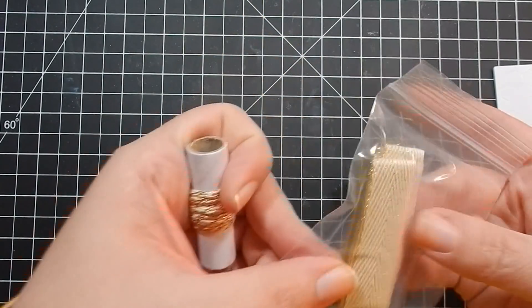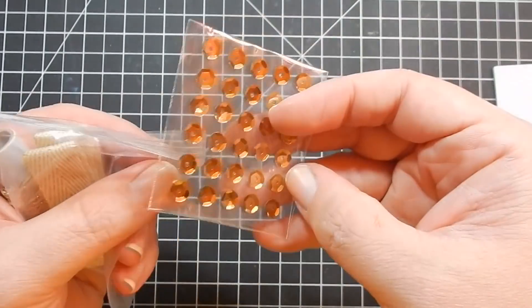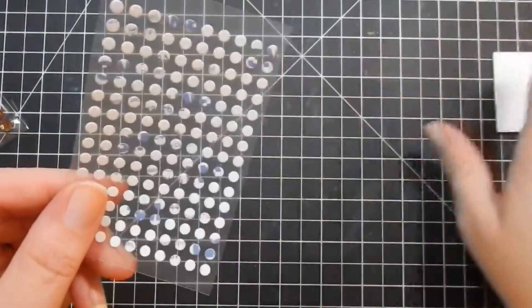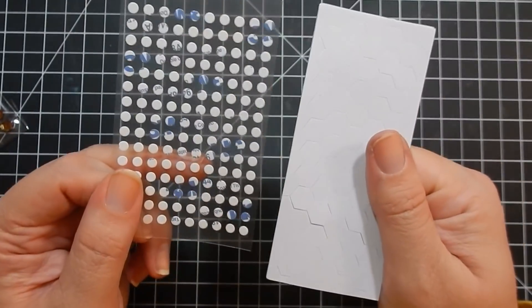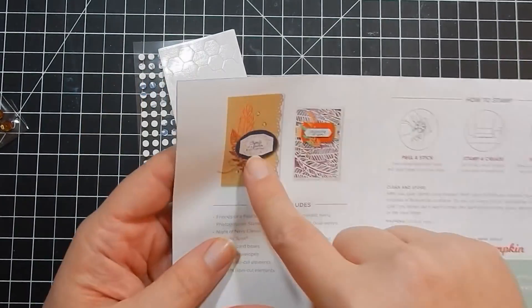You also get two yards of metallic twine, one yard of vanilla gold weave ribbon — really pretty — 30 adhesive-back sequins, and dimensionals and adhesive dots.